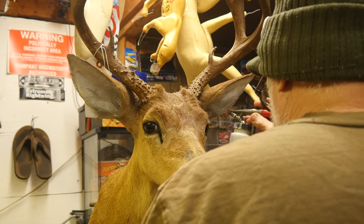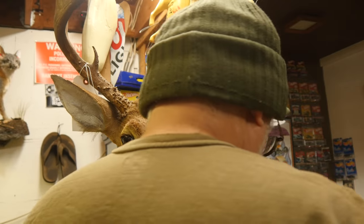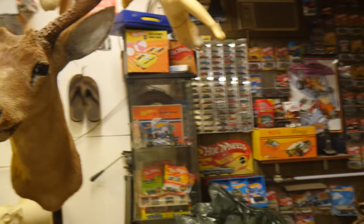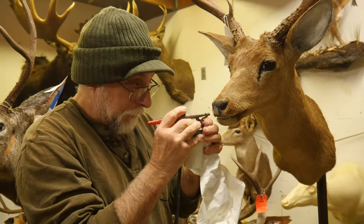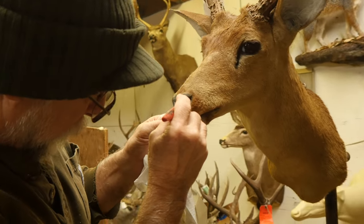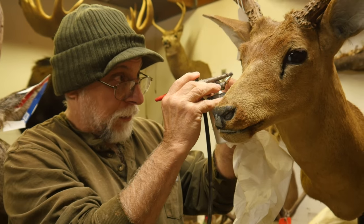I start with white in my ears, and I go into the nostril a little bit too. When I fog the brown over it, it's going to blend. And I do my tear duct area as well.